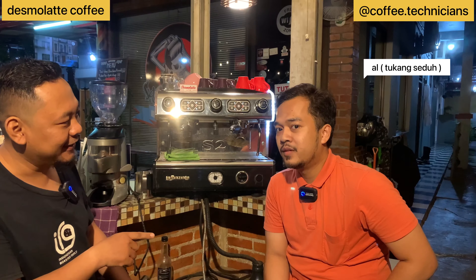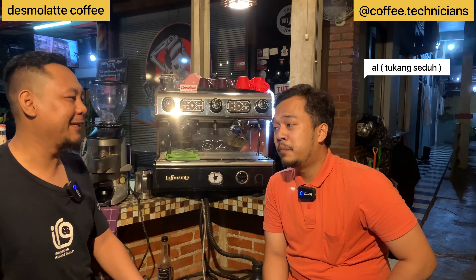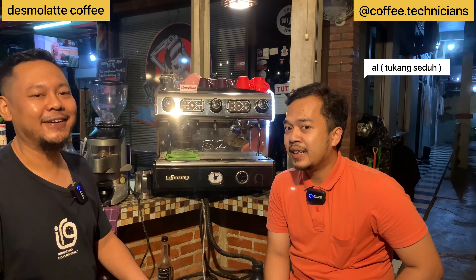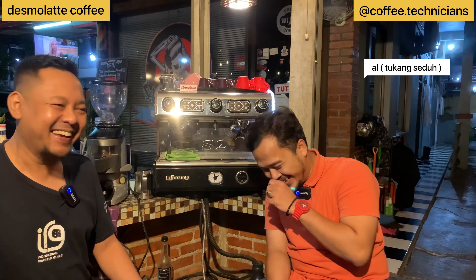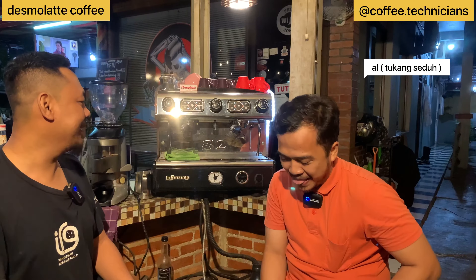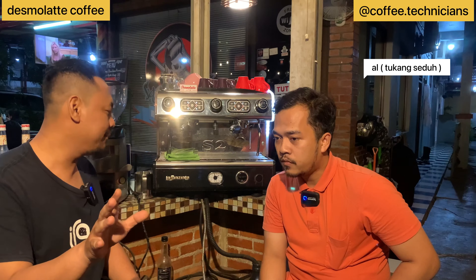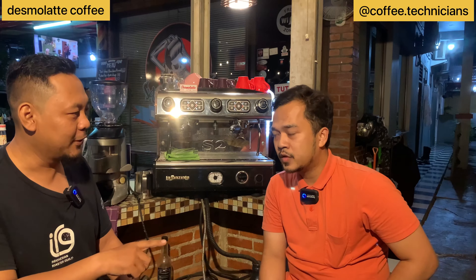This is the barista, right? No, not a barista — he's a 'tukang sedu' (brew maker). His name is Muhammad Salman Al-Gurni, nickname Al. So friends, we'll get to see live here what equipment this mini coffee stall uses. We'll ask the tukang sedu directly — not a barista, okay.